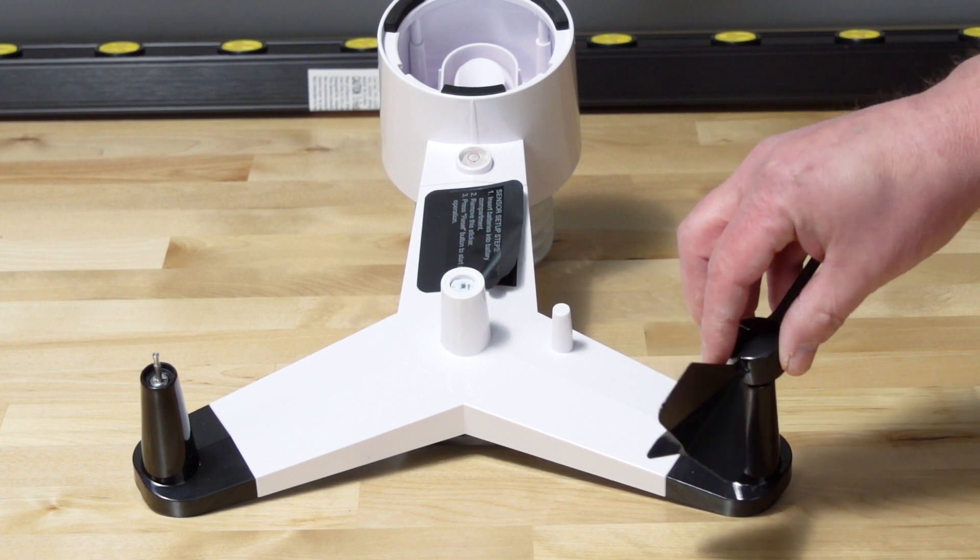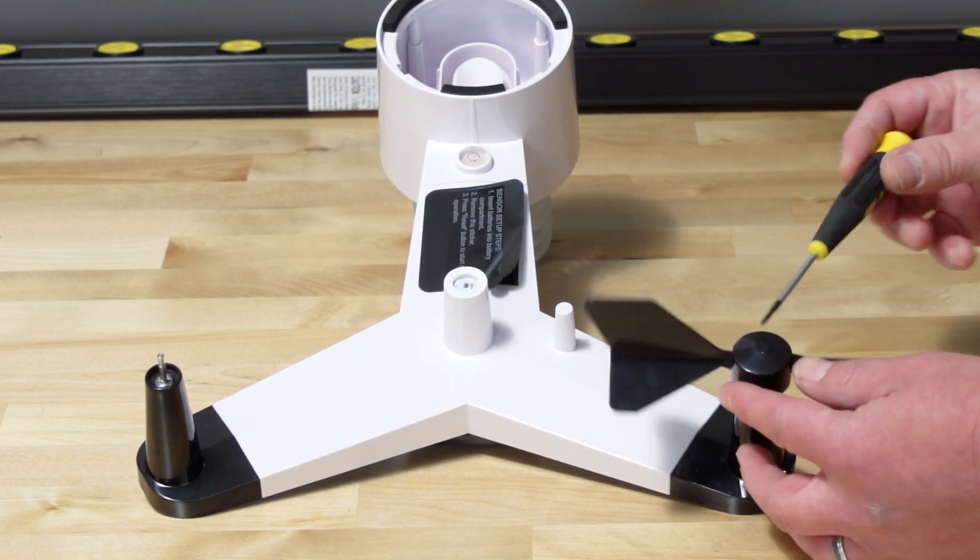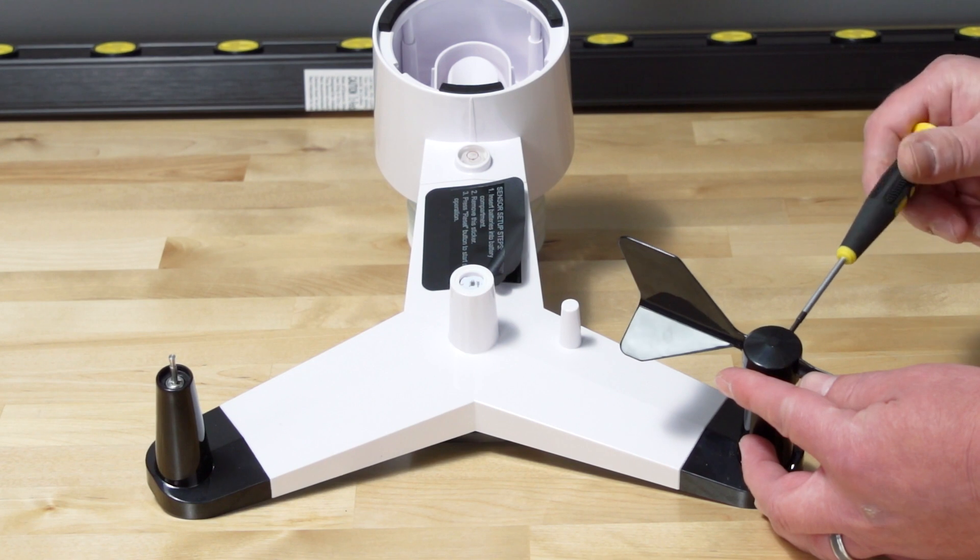Back out the set screw first, then slide the vane onto the shaft. Tighten the set screw with a precision screwdriver.